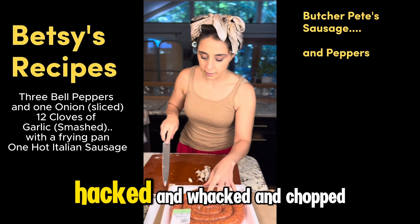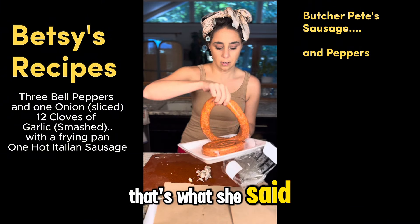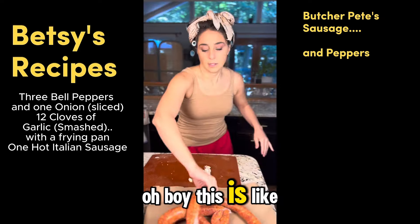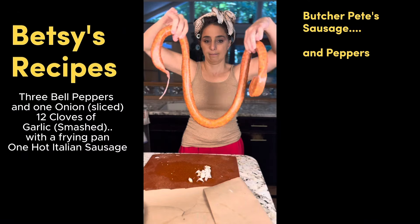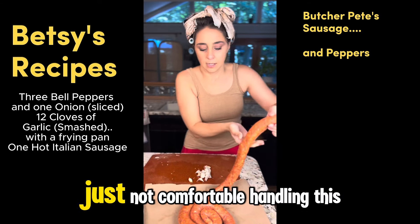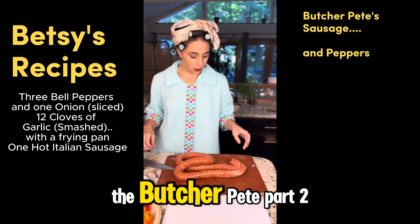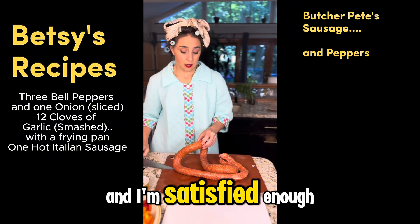The meat that shall be hacked, and whacked, and chopped. It's bigger than the last one. That's what she said. Holy shit, that's a lot of fricking meat. This is like... holy crap. I'm just not comfortable handling this thing. That felt weird. I just filmed the Butcher Pete part two video. Did it in one shot, and I'm satisfied enough.